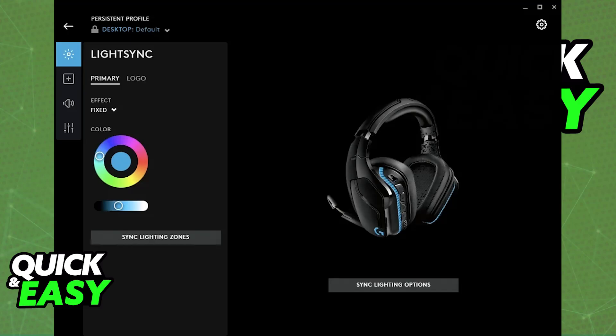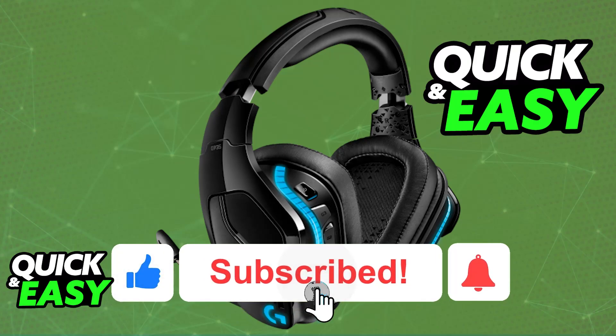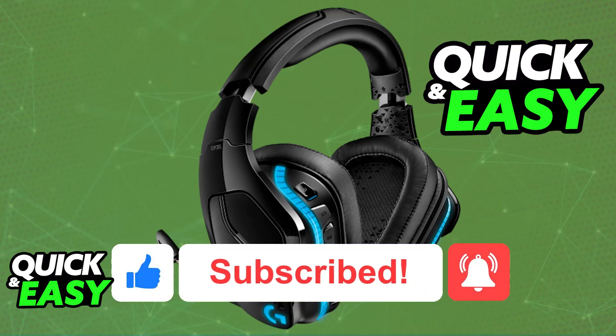Do it and see if it stays corrected after this. I hope I was able to help you on how to reset the Logitech G935 headset. If this video helped you, please be sure to leave a like and subscribe for more very easy tips. Thank you for watching.